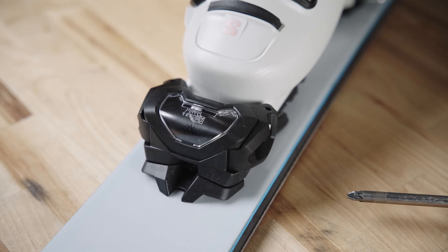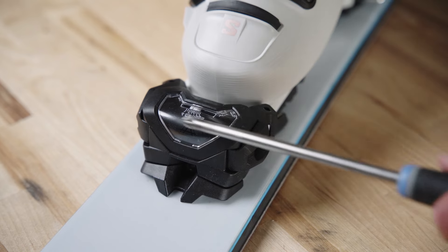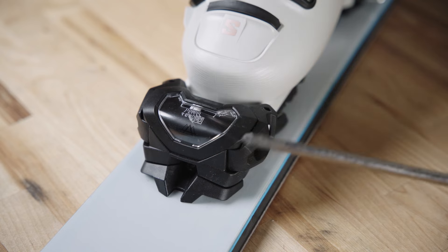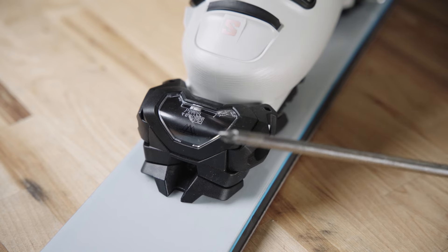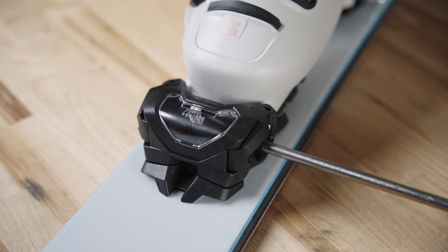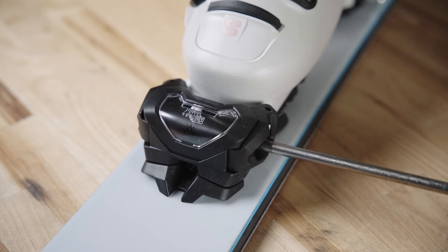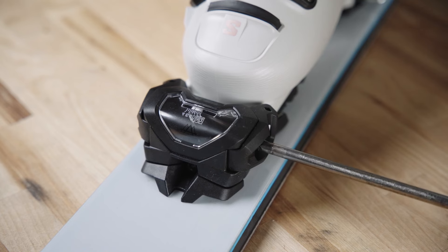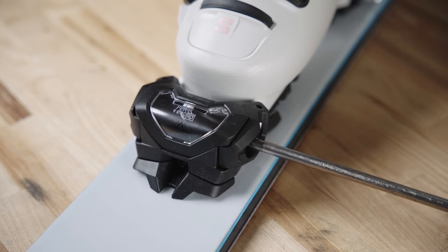Let's go over how to adjust the DIN on the toe piece of the Attack 14. This is your DIN window — currently it's indicating we're at a seven. To increase the DIN value, take your posi-drive or Phillips head screwdriver; the screw is located on the left side of the toe piece. Going clockwise increases the DIN number — we're going up from a seven to an eight. I really want to stress that a little goes a long way when changing your DIN setting.